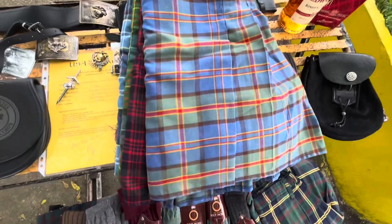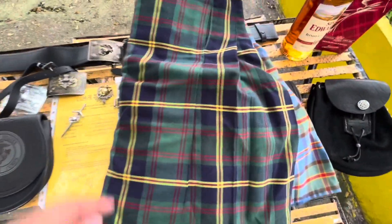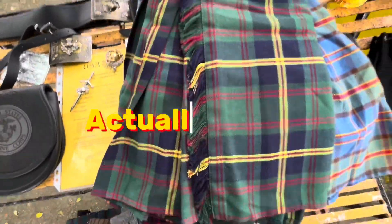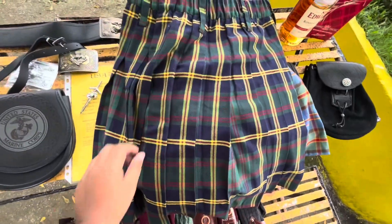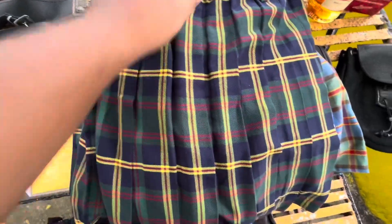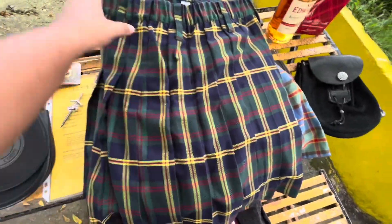Hawaii tartan right there. Marine Corps tartan. What I like about Sport Kilt is they put these nice fringes on there. But the problem - once I started really wearing traditional kilts, like the semi-traditional from USA Kilts - the problem is the pleats. After you wear a real kilt, I don't think you'll go back to this. But it's affordable and it's a good starter kilt.